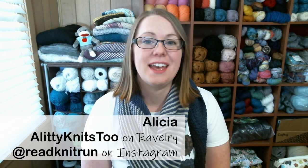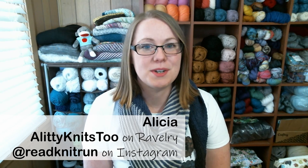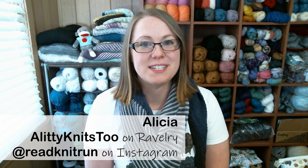Hello everyone, and welcome to the D-Heart House podcast. My name is Alicia. You can find me on Ravelry as AliddyKnits2 and on Instagram as ReadKnitRun. Today is Sunday, February 24th, and this is episode 56.